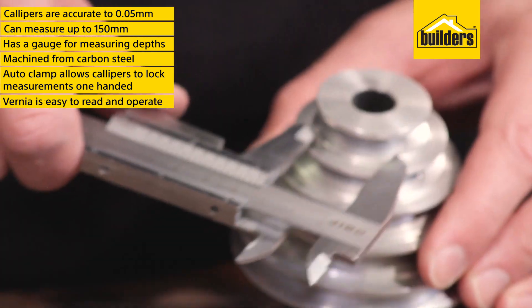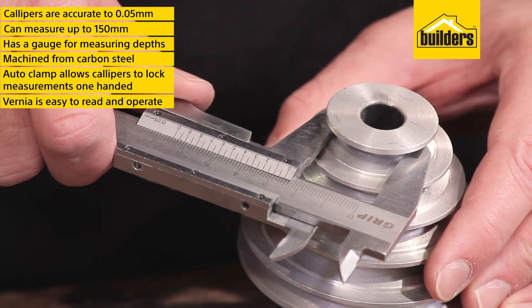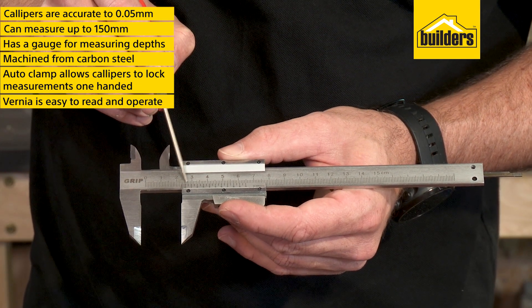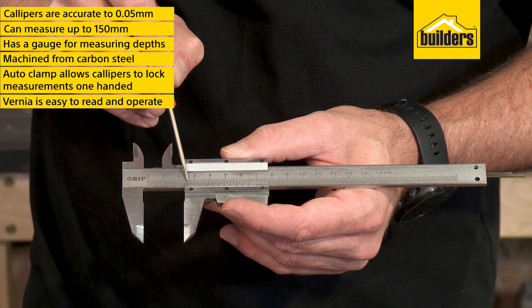Using the jaw is easy — just slide the vernier to butt up against the face you're measuring. Now read the large scale on the fixed face of the vernier and round it off to the closest whole number of millimeters.